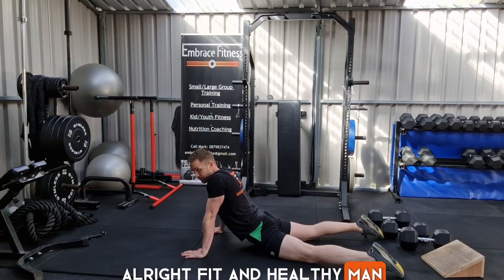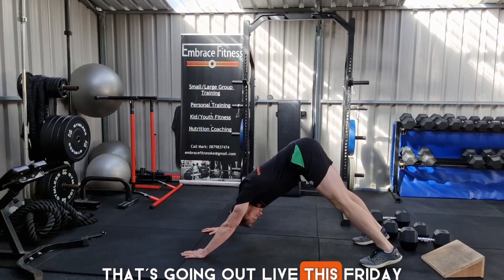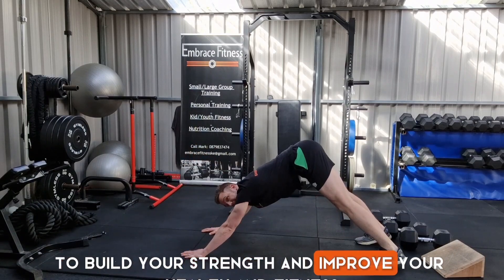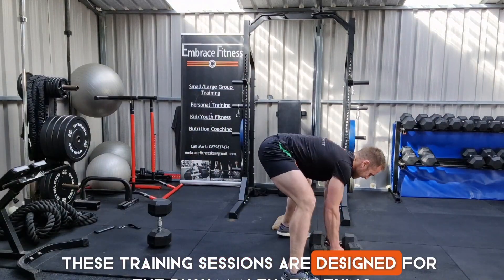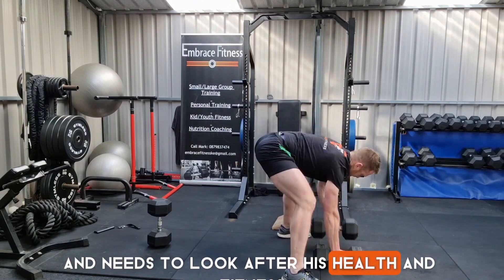All right, fit and healthy men, I hope you're well. Here's a preview video for our next 20-minute training session that's going out live this Friday. 20 minutes is all you need to get your body into great shape, to build your strength and improve your health and fitness. These training sessions are designed for the busy man that is time-bound with other responsibilities and needs to look after his health and fitness.